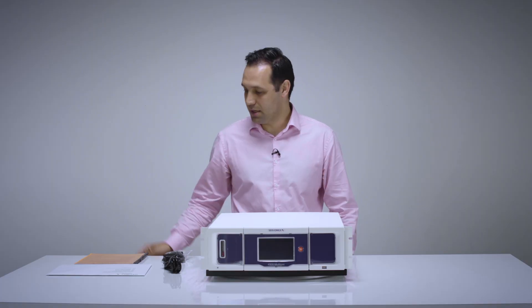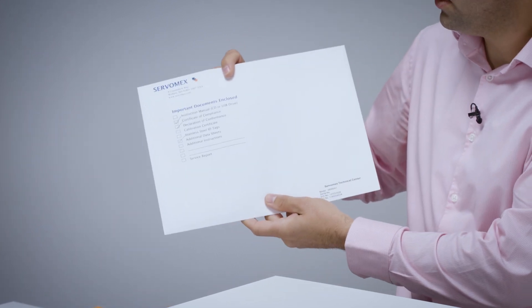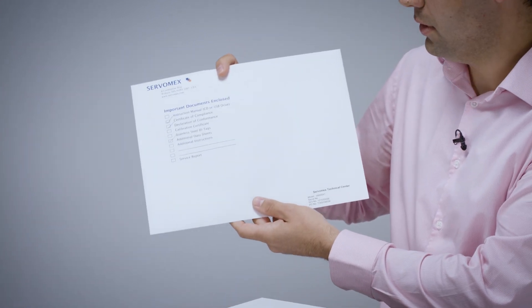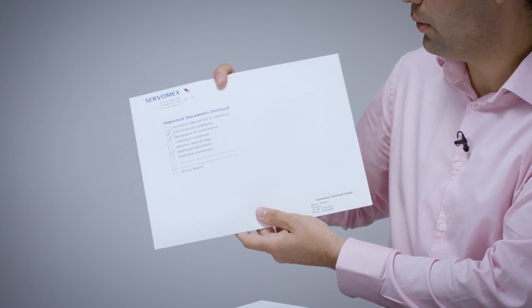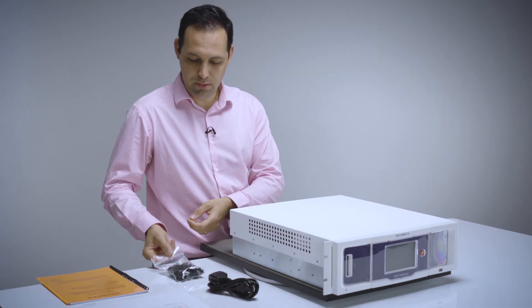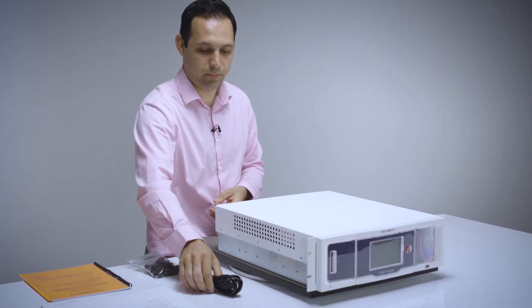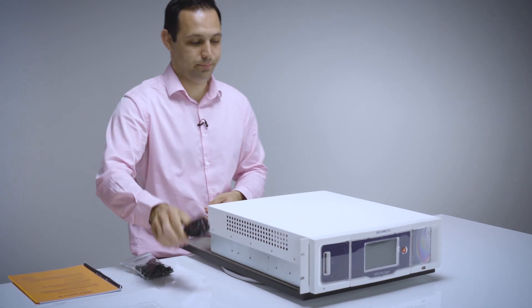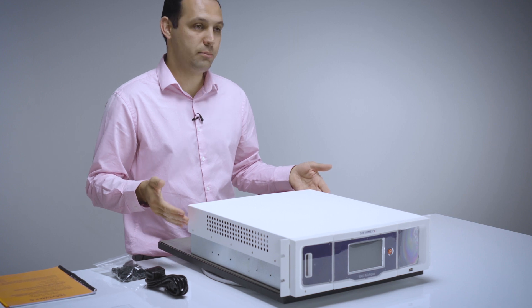The package contains your quick start notice and quick start guide, an envelope containing important documents such as your certificate of compliance, declaration of conformance, any additional data sheets or testing that's been required, and a USB stick which contains your full operator manual, a bag of connector blocks, your power lead, and of course the ServoPro 4900 Multigas analyzer.